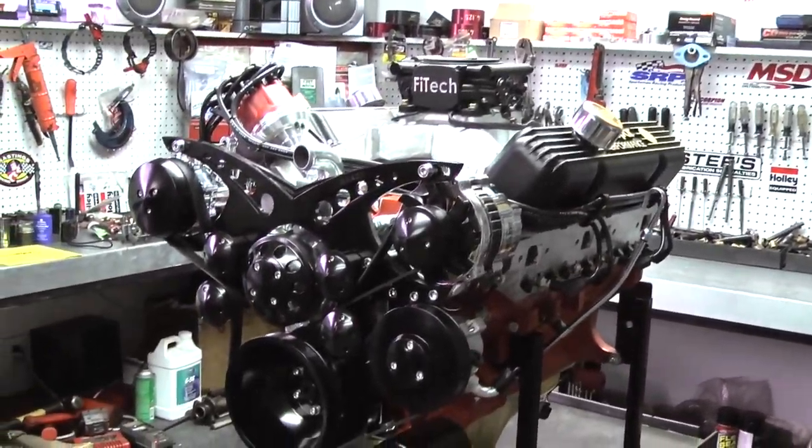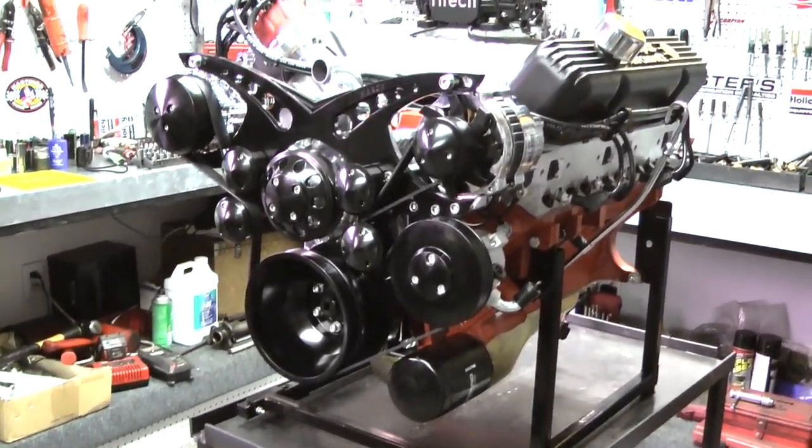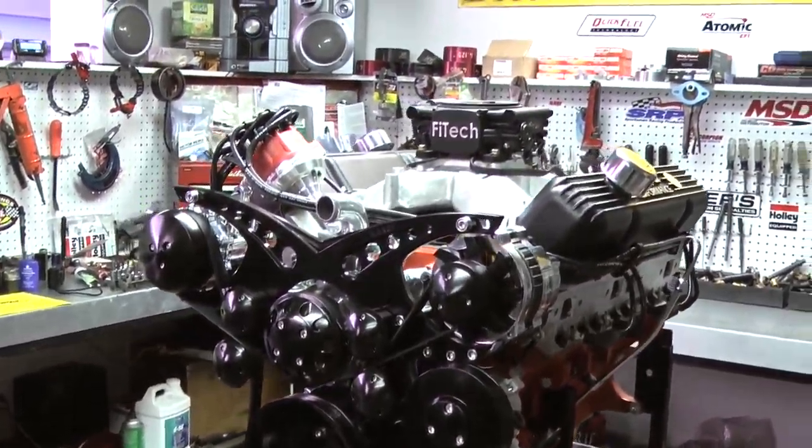Then we put a nice Eagle rotating assembly. This assembly happens to be a forged steel crank, an H-beam rod, and a forged piston.